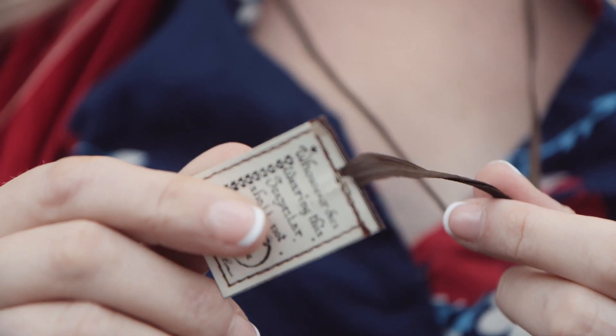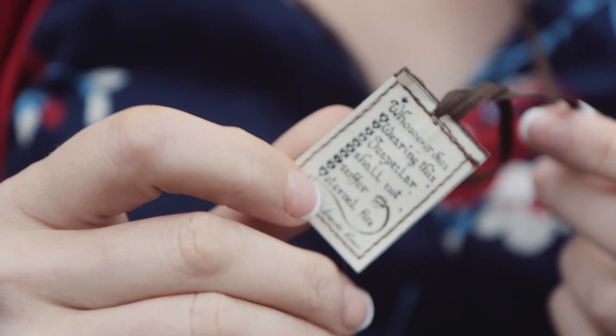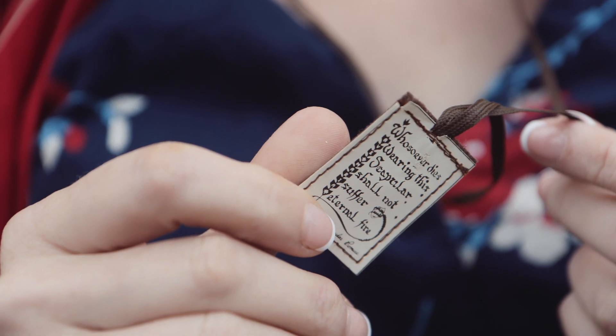A scapular is a sacramental, which covers things that we can see, like crucifixes, rosaries, holy water, holy oil, ashes, and also things like blessings and the sign of the cross. The use of sacramentals better prepares us to receive the graces available to us through the sacraments.